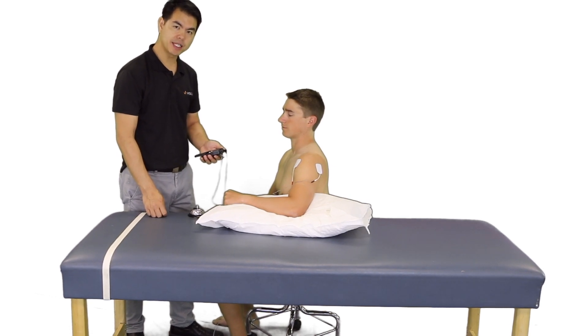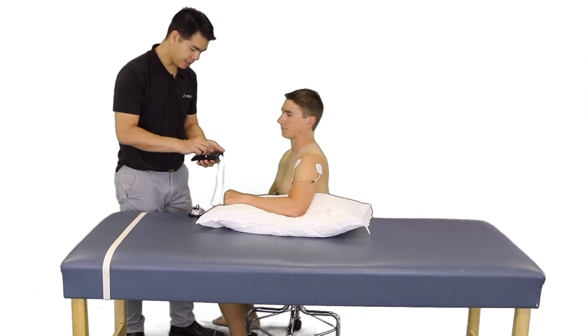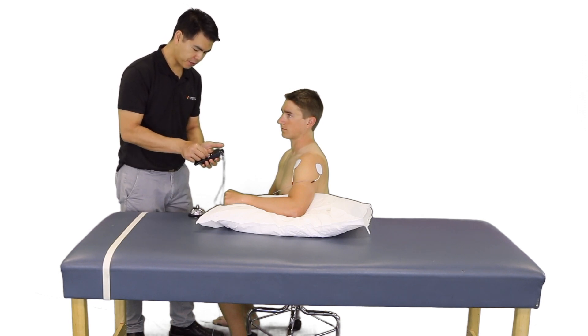As we set the patient up for high rate TENS, we are going to set the pulse width from 50 to 80, and we are going to set the frequency to 100 to 150.